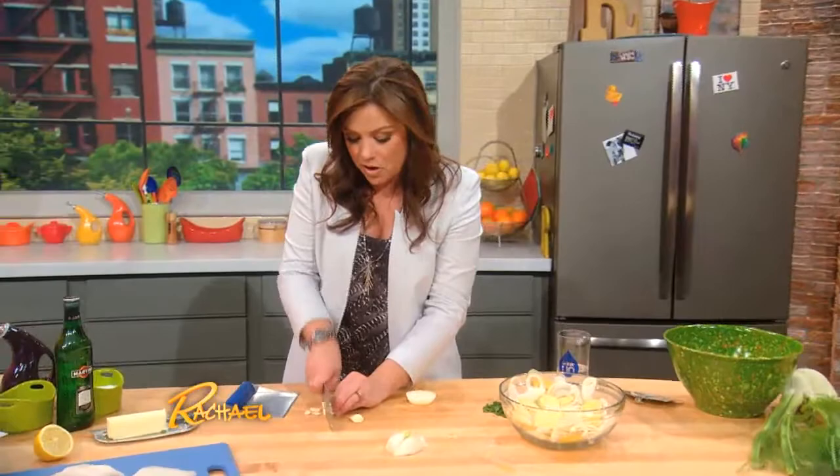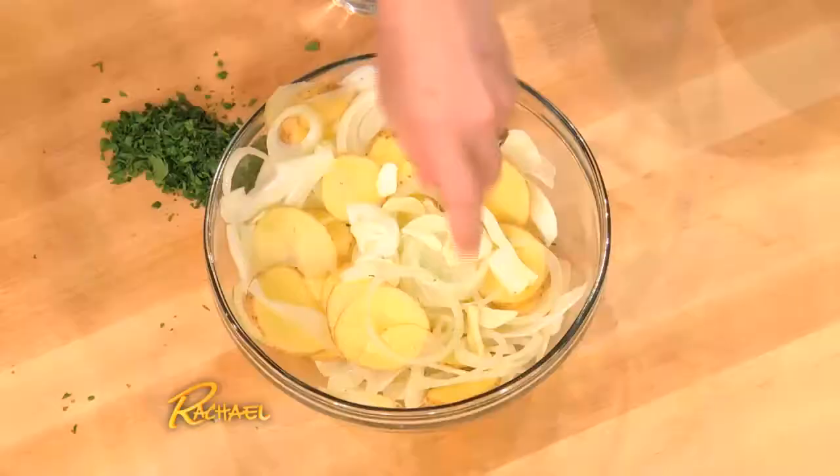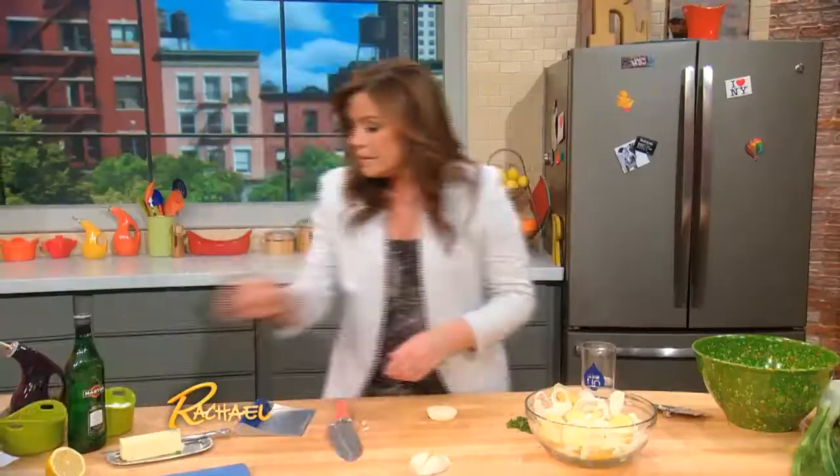Garlic, of course — nothing in our family goes down without garlic. Occasionally a breakfast waffle or something, but otherwise everything gets garlic. And it's good for you. Salt and pepper, olive oil.